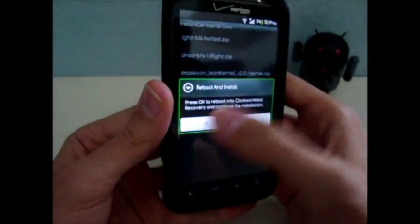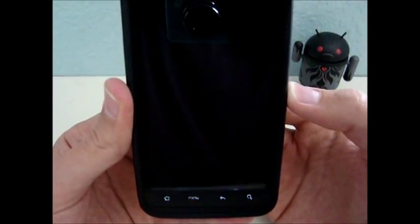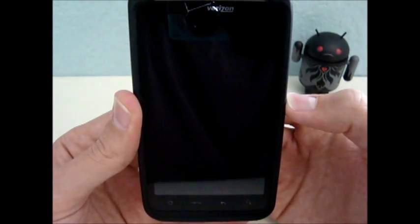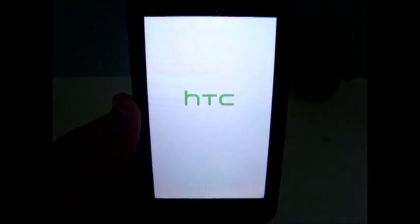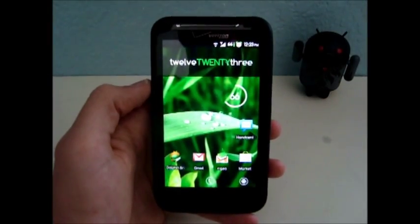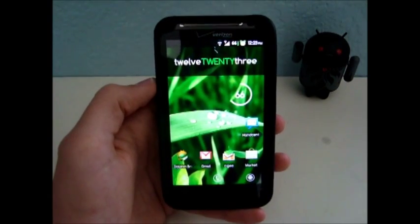Okay, then I'm going to hit OK. My phone will reboot into recovery and flash the kernel, and then reboot. My phone is now booted back up — it took a while on the first boot.